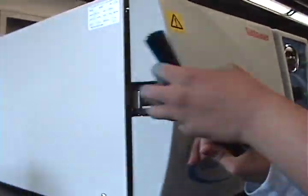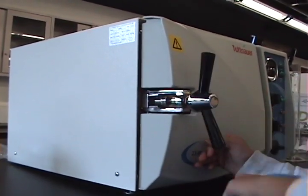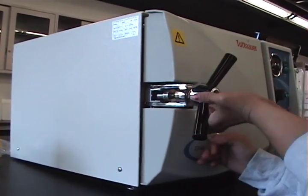Close the door, taking the knob and tightening it. Make sure that it is fully tight.